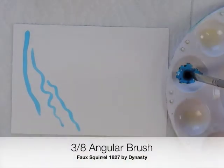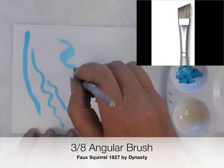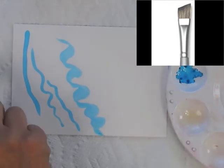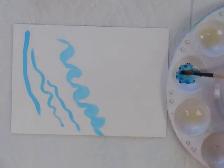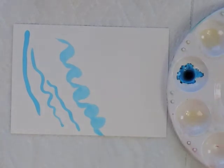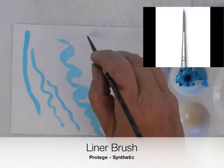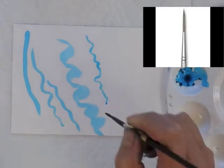Another cool shape is an angular brush, because you can use it to make all kinds of neat shapes. A very helpful brush is also a liner brush. I used a purple ink that I put in the palette already. You need to soak up the ink and you can dab it off to the side, but a liner brush will let you do little detail lines.